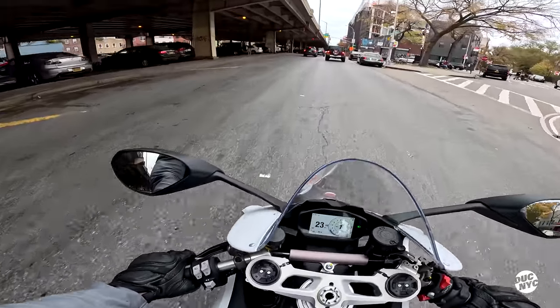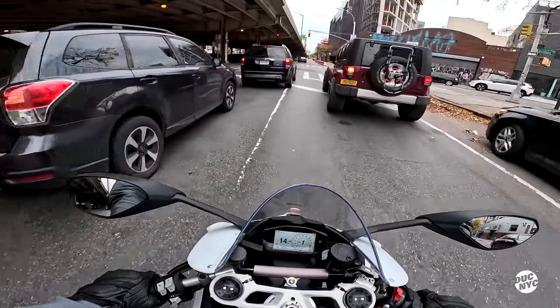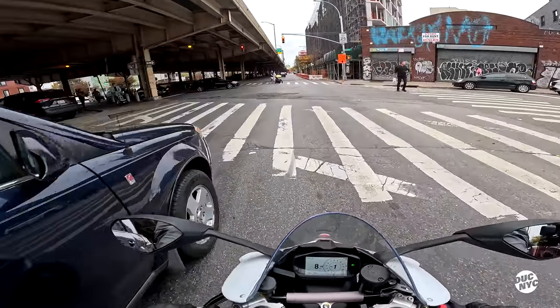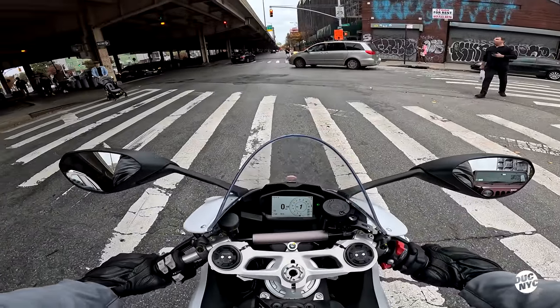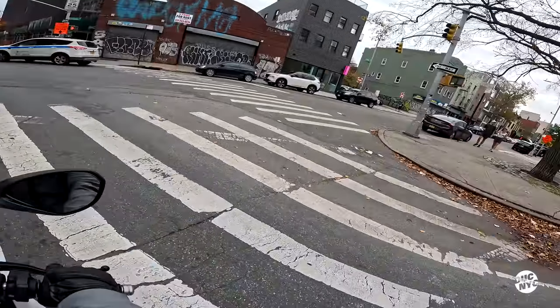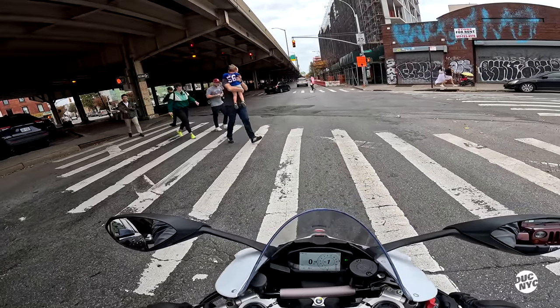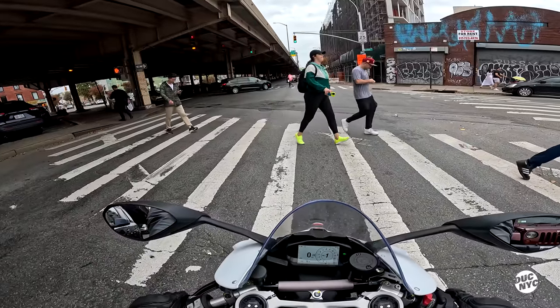The quickshifter on this thing is brilliant. What a machine, what a machine. I'm gonna take it to my special block and just discuss it from there.